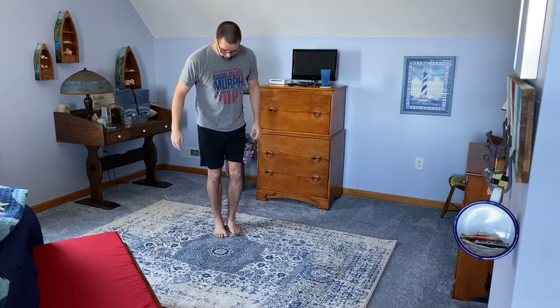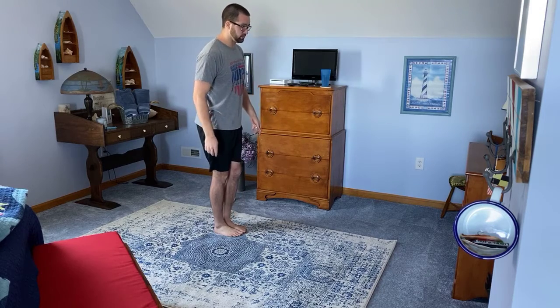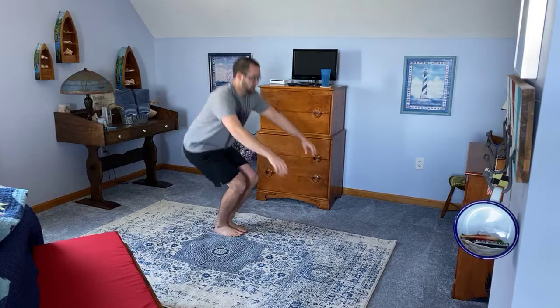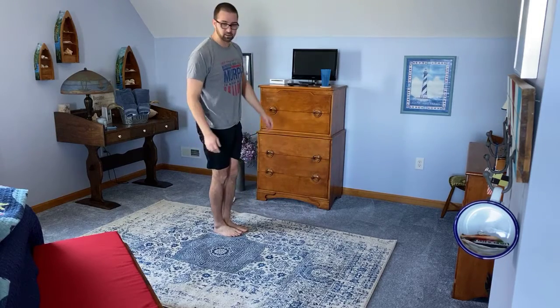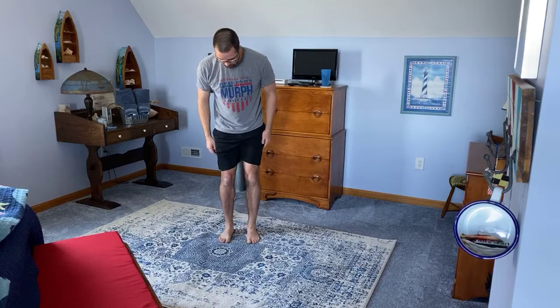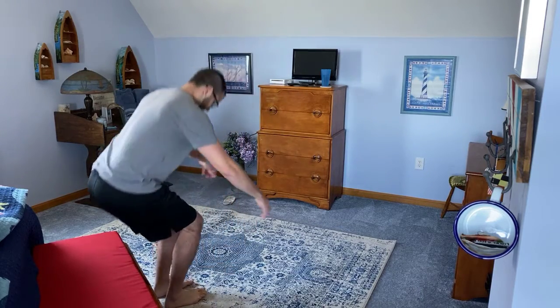Then we go back to our second single leg drop to vertical jump — we're going to do those a total of four times. Last ones. Narrow squats — we're going to try to put our feet together and squat down as far as we can. All the way down and back up. Try to keep your knees close together. If they come out a little bit or if you need to mobility wise, go to there. If you need to use a seat, you can come up from there. We're going to do that for eight reps.